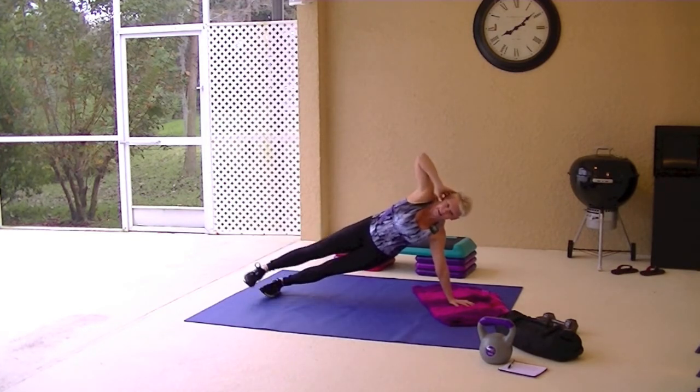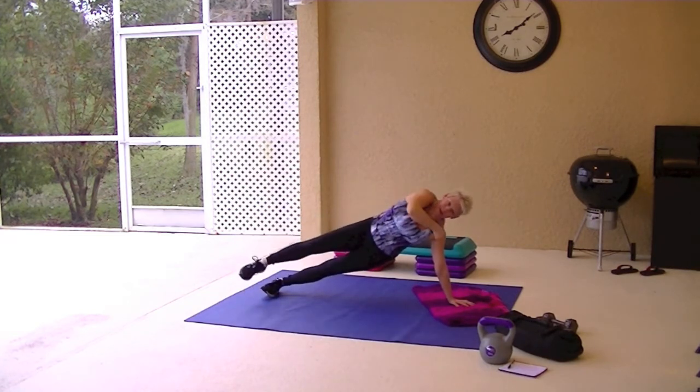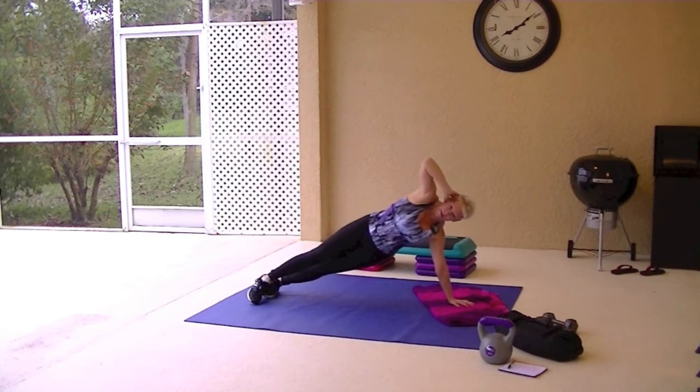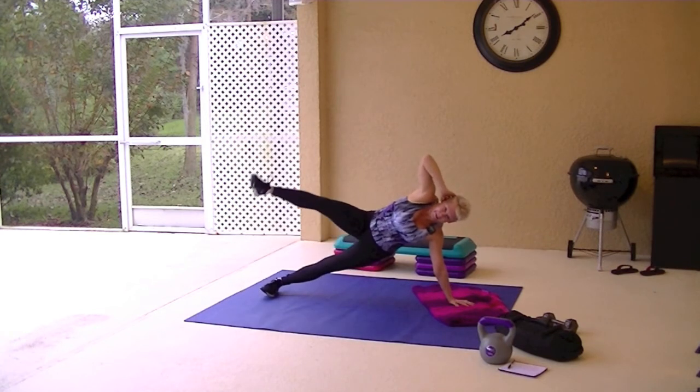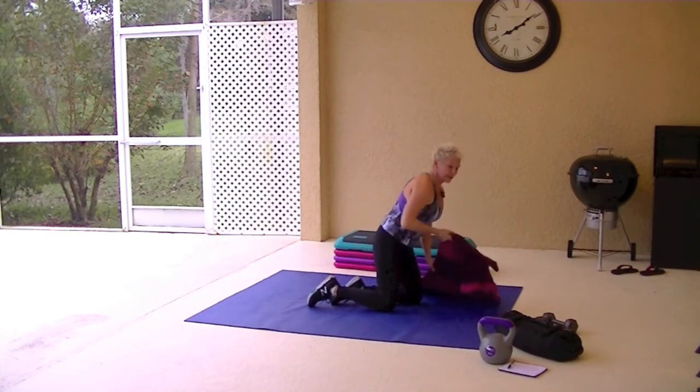You will have one side that's stronger than the other — everybody does. You've got to work a little bit harder on that side, you'll get it. You'll see my left arm start to shake — it's my weaker side. Just breathe, it helps. You don't have to kick out as far as I do if you can't — you'll get there.